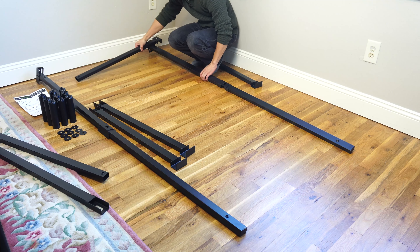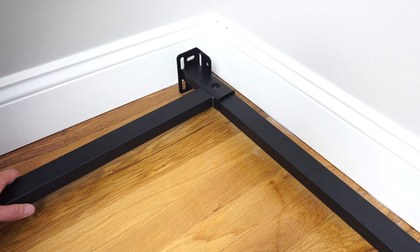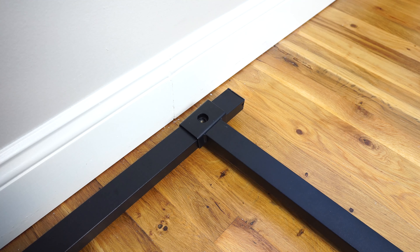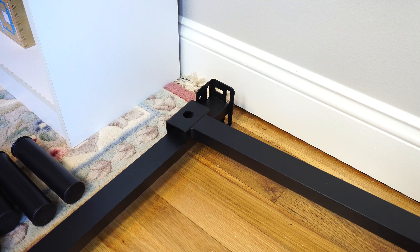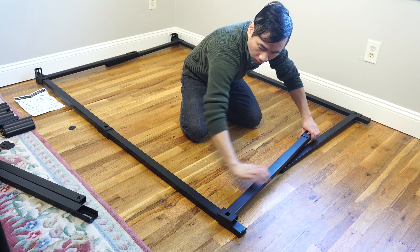Next, take one of the D bars and place it over the hole on the A rail just below the corner brace. Do the same at the foot of the frame. On the opposite side, place the C bar over the hole on the B rail. Do the same at the foot of the bed.